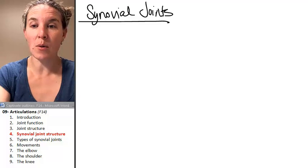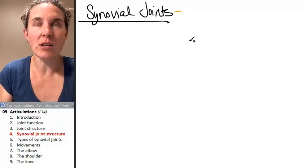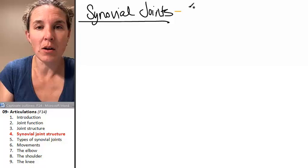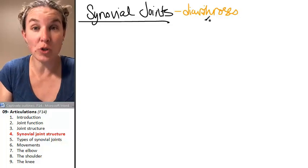Let's take a look at our synovial joints. First of all, if we were to do a functional classification of a synovial joint, all of them are diarthroses. That means that they're all highly movable joints.